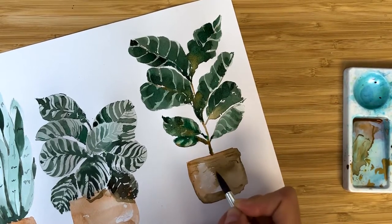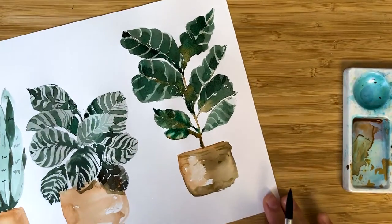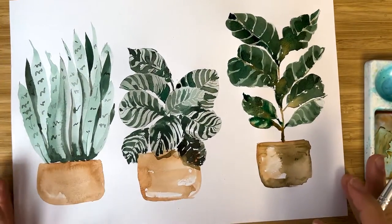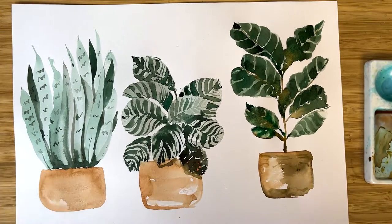So we have three home plants - that's it for today! Thank you so much for watching this video. I hope you really enjoyed the process and I hope you are very inspired to paint your home plants. Please leave me some feedback and comments: which is your favorite home plant, which flower you would like to paint next, and other things you would like to share. See you next time, bye-bye!